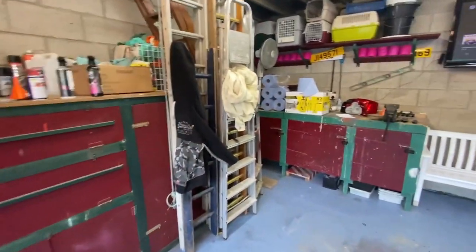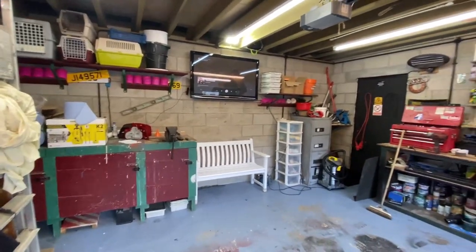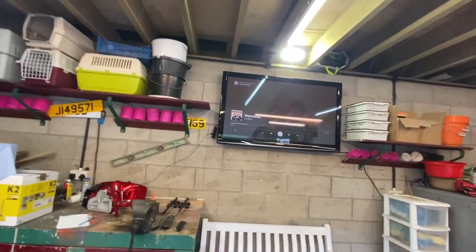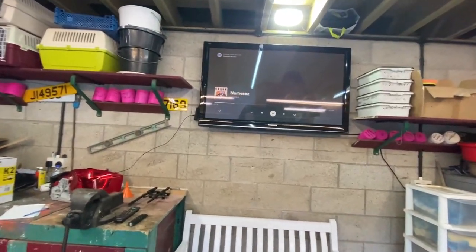I'm going to start this video off with just a quick update on the carriage. I've now got a 50-inch TV hanging up on the wall with Spotify on it.